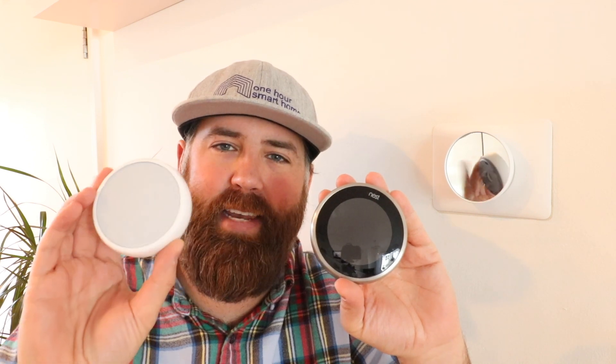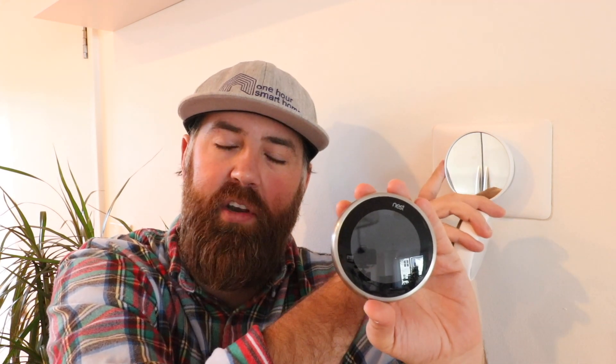Hi, One Hour Smart Home here, and today I want to talk to you about using Nest thermostats with a boiler or a two-wire system. I've got all three generations of the Nest thermostat here: the Nest E, the Nest Generation 3 thermostat, and the newest Nest thermostat with the mirrored face — they just call it the Nest thermostat — but this came out in 2020.